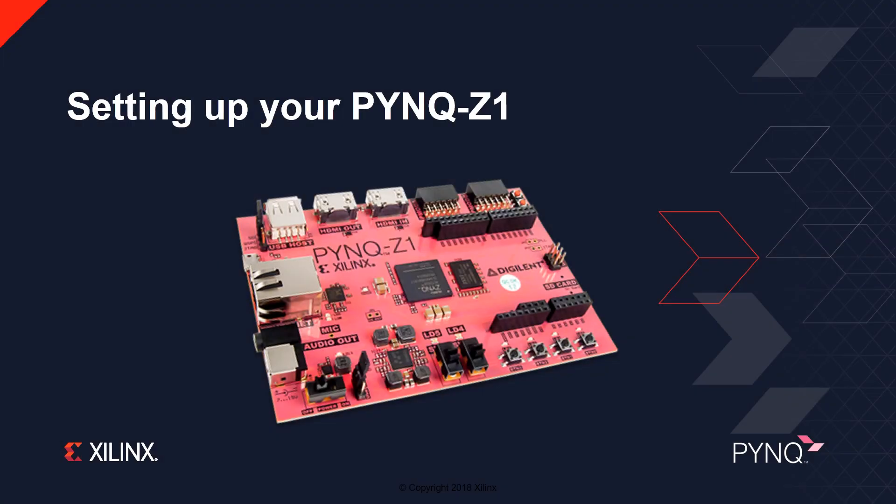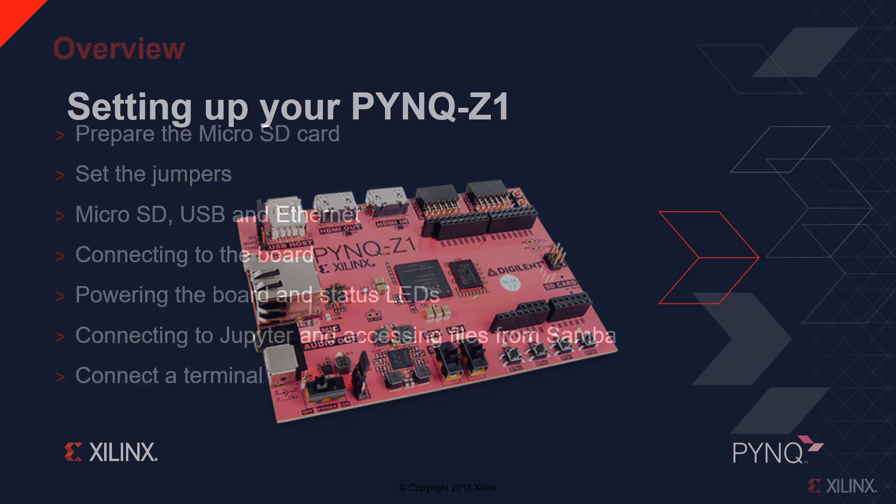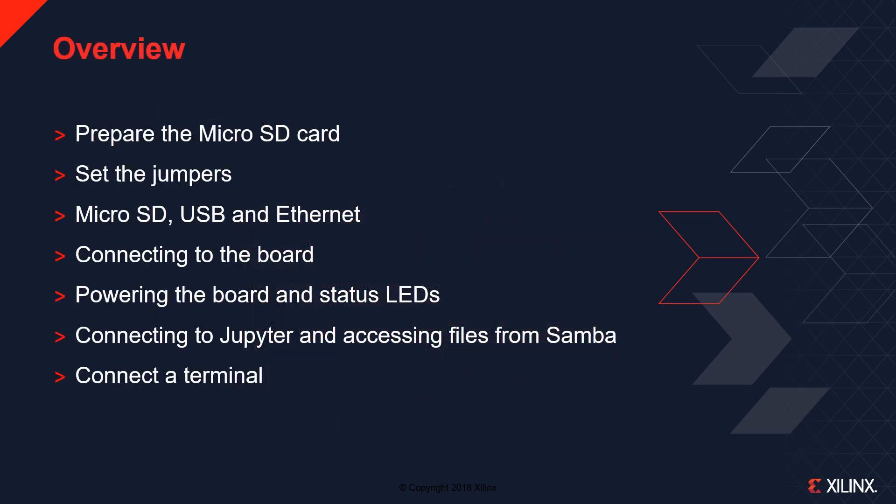This video will show you how to set up your PYNQ Z1 board to run PYNQ. You will see how to prepare the microSD card, set the jumpers on the board, insert the microSD card, connect the USB and Ethernet cables, connect to the board, power on the board and check the status LEDs after boot. Once the board is running, you will see how to connect to Jupyter and how to access files on the board using Samba. Finally, you will see how to connect a terminal to change the board settings or to troubleshoot problems with the board.